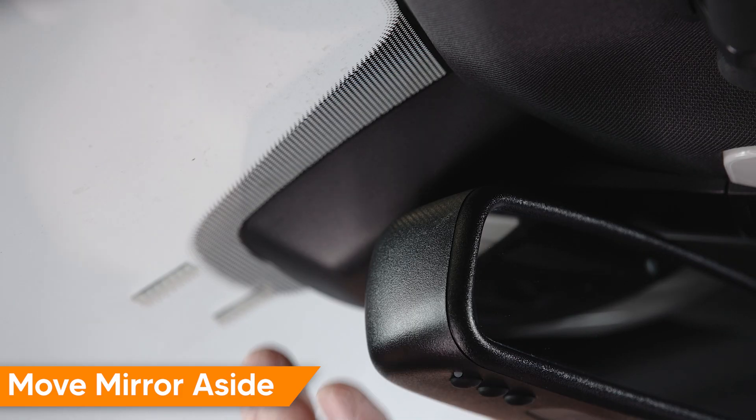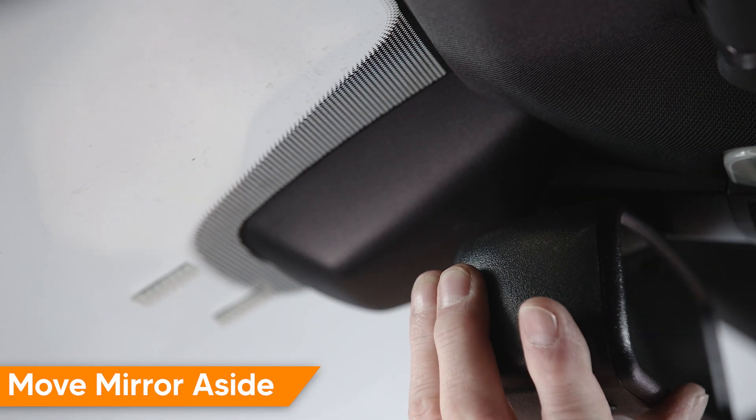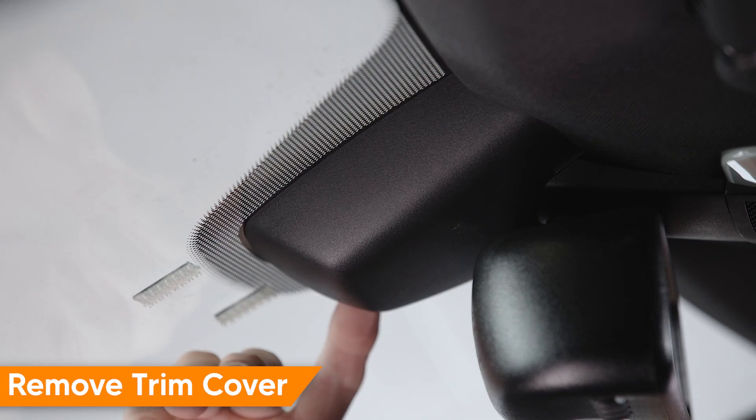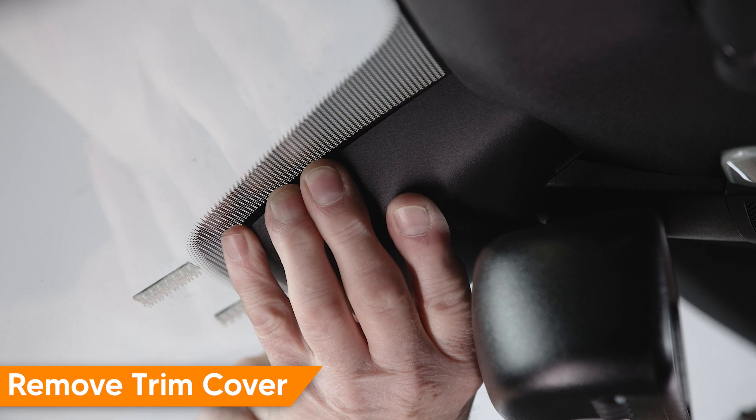First, we'll start by moving the mirror so we can access the trim cover. Second, we'll remove the trim cover by pulling away from the windshield.